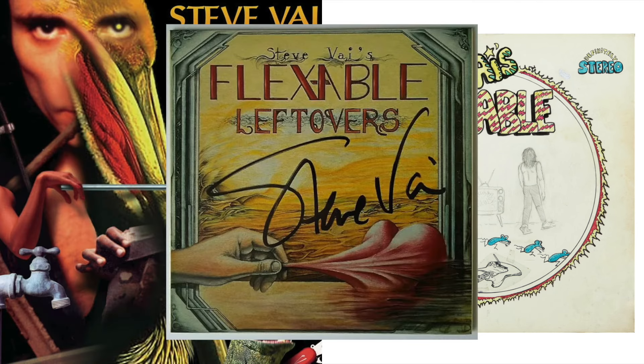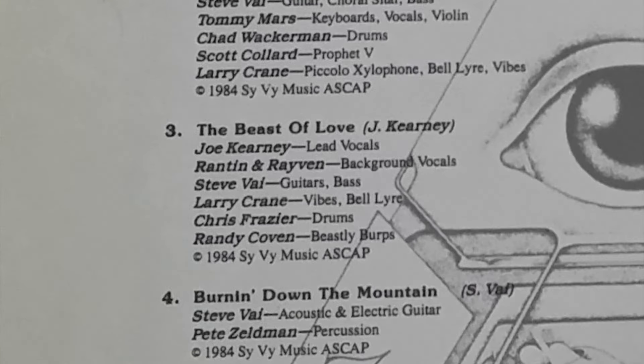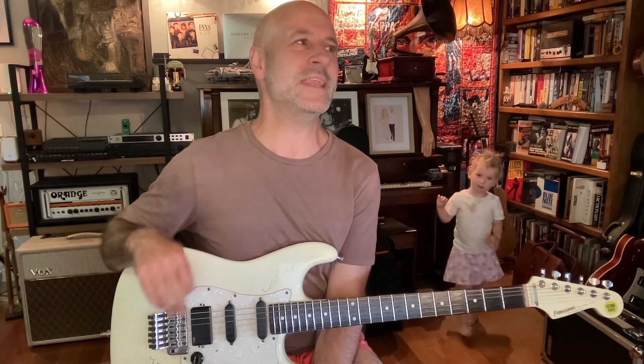It's off a demo Vai recorded in the early 80s called Beast of Love, written by someone called Joe Kearney. It's a nice simple 1-6-4-5 in G major, but in the end, Vai plays a little game with his own creativity where he says: what if I only had one fret? What if I could only play one note? Could I make an interesting guitar solo? How would I do that? So here's what he did.